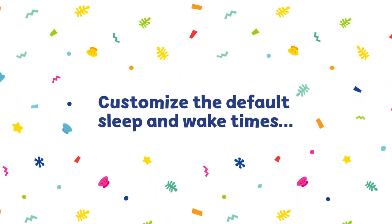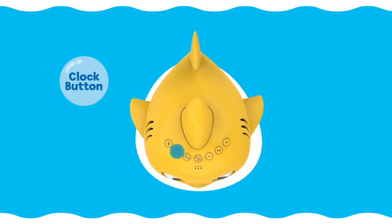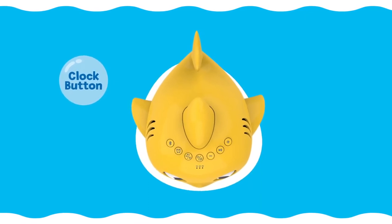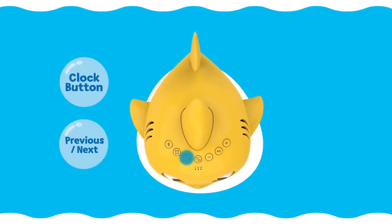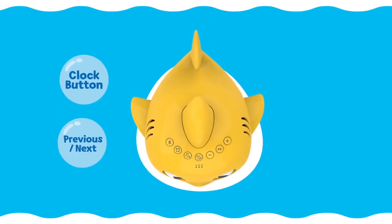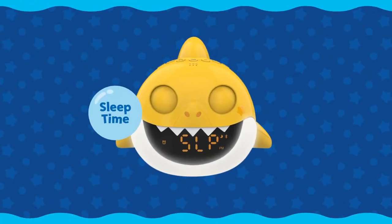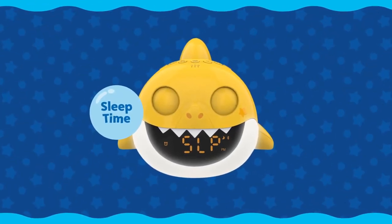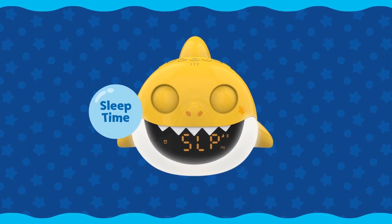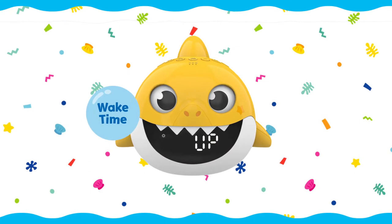You can customize the default sleep and wake times by pressing the clock button to enter clock settings, and then pressing the previous and next button until you hear the 'set up sleep time' or 'set up wake time' voice prompts. The display will show SLP with a moon icon to indicate sleep time setup, and UP with a sun icon for wake time setup.